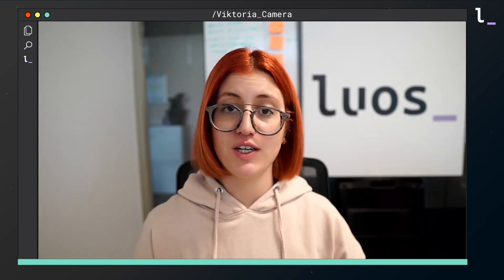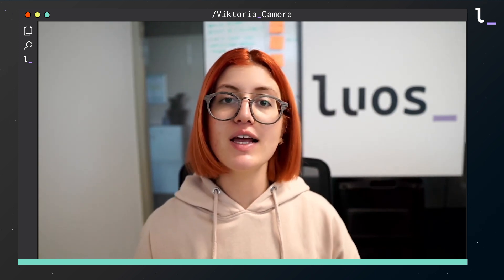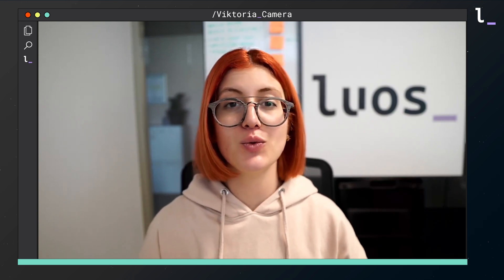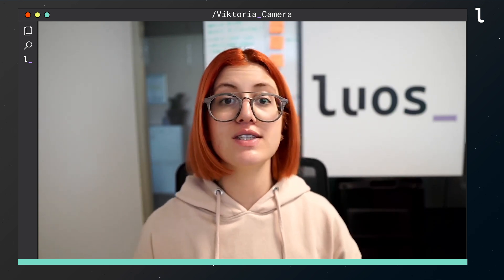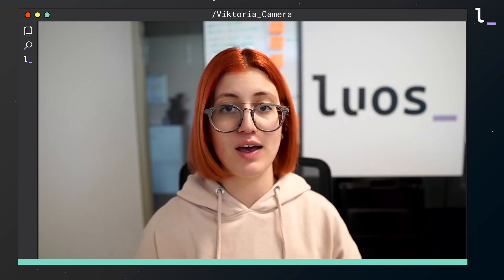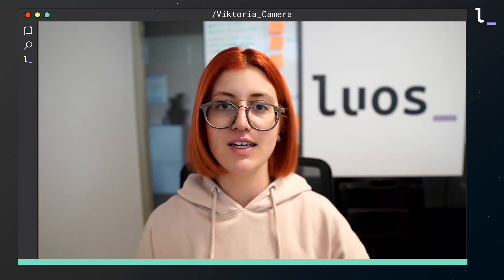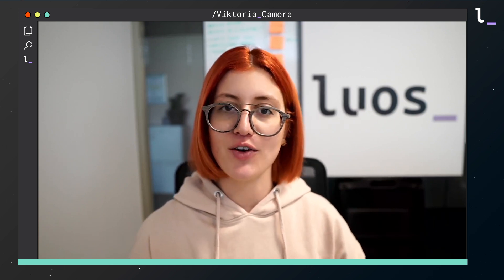In the final part of this video we are going to use PyLUOS and a LUOS-specific tool called GATE to communicate with a computer and control the sensor and the solenoid using Python. If you are not yet familiar with PyLUOS and GATE, you can check out our get started tutorial.